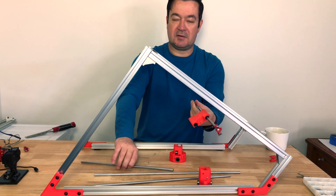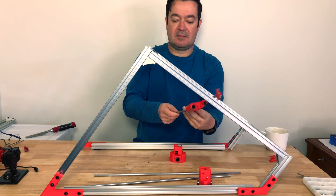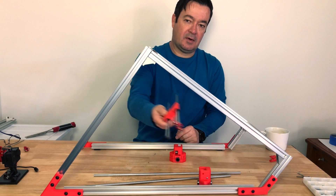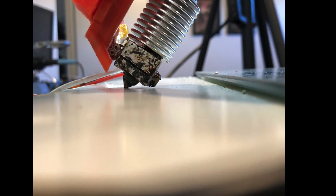So I've got the lighter rods moving when I'm printing, with the part cooling fan pointing at the bed like this.